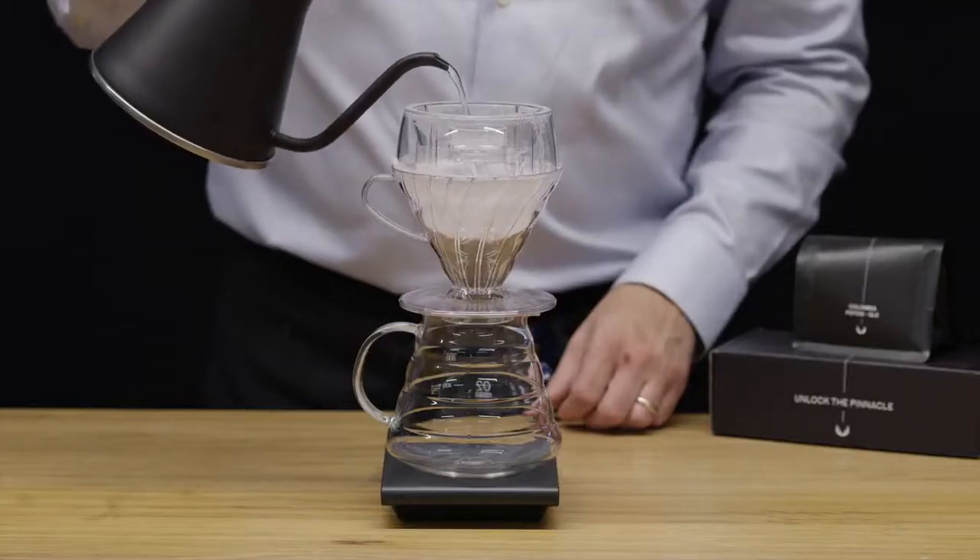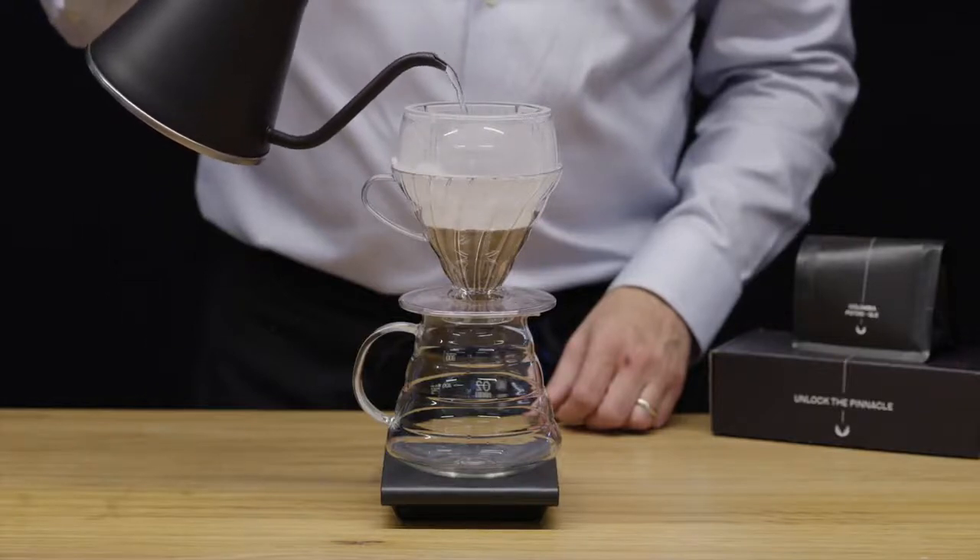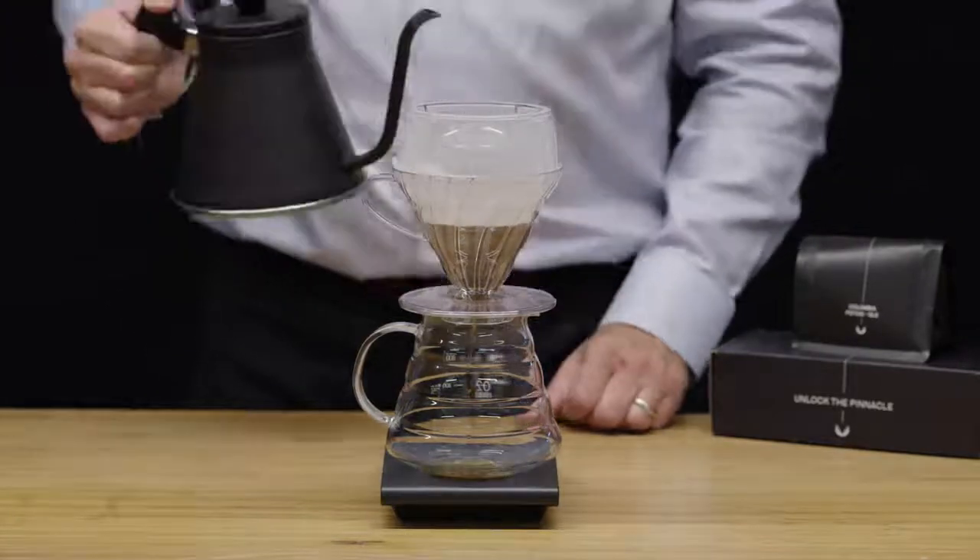Drip Assist is made for both home baristas and professional baristas. By only having to focus on when you pour the water and how much you pour, it'll help you to create a more consistent brew time and time again. I really want you to explore and experiment with Drip Assist, and I look forward to seeing what you come up with yourselves.